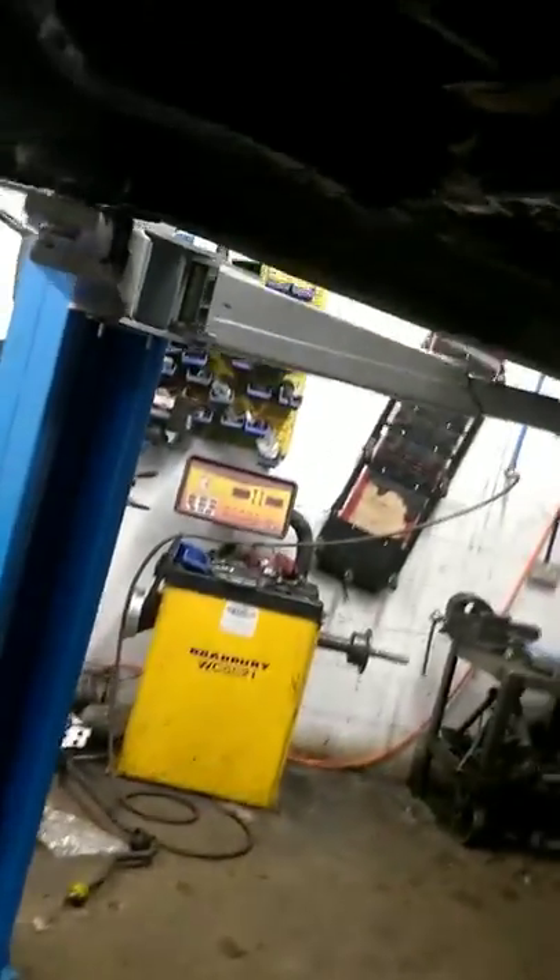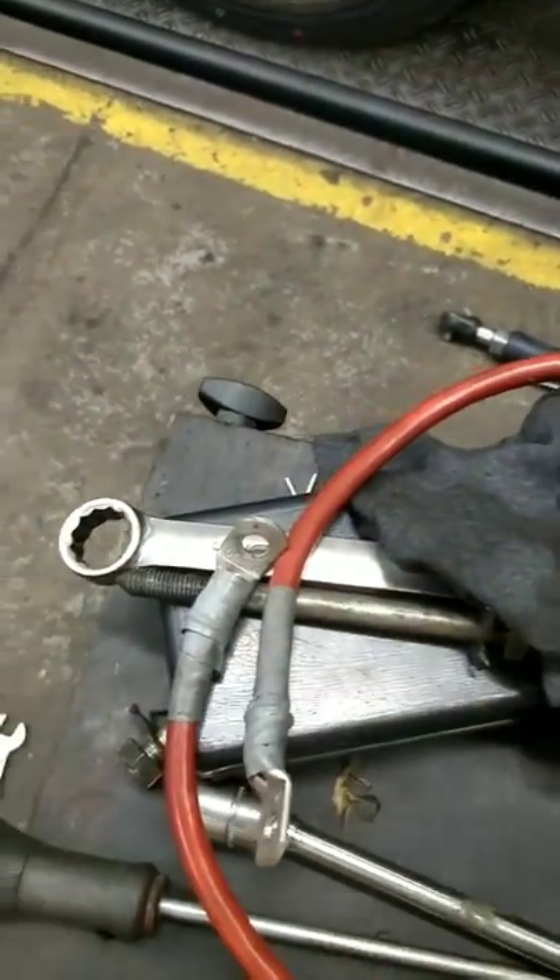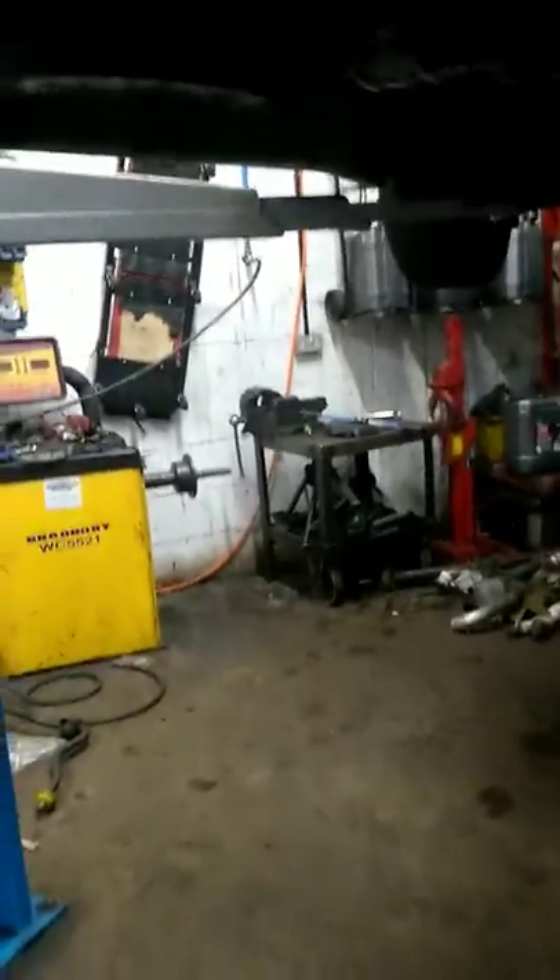I've crimped the ends of the lead there — not the best crimps, but hopefully they'll do. Once I've got it all in, it should be a lot better. I can't get anything at the moment because everything's closed — it's Christmas Eve.